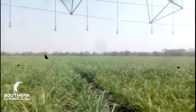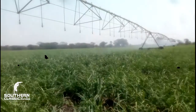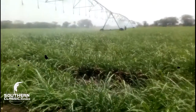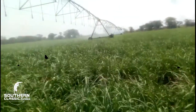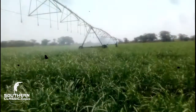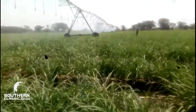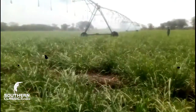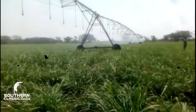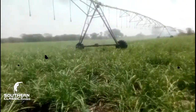They come in different sizes. This one is created by Valley, but there are other brands that make these pivots. The technique is basically the same. We are looking at one of the world's most advanced irrigation systems right here — not common, but very effective and the most accurate way of applying water to crops. Quite expensive to purchase, but very, very reliable.